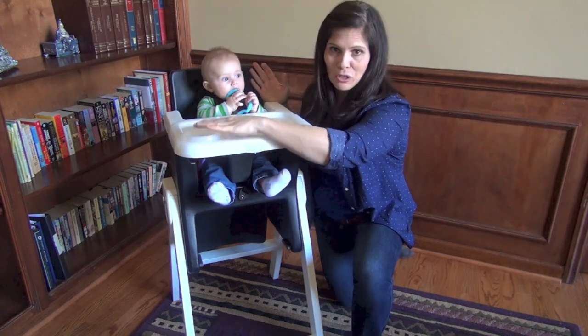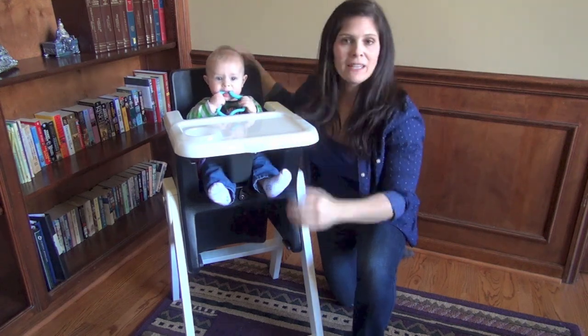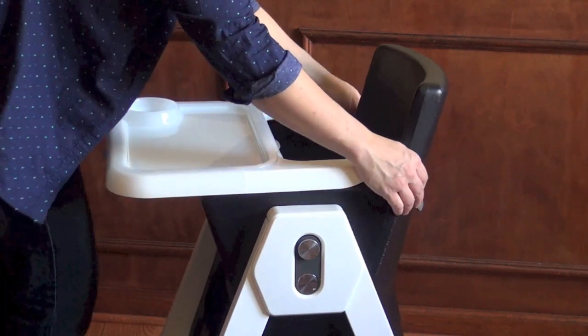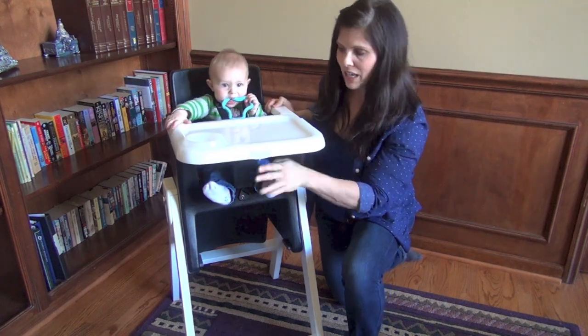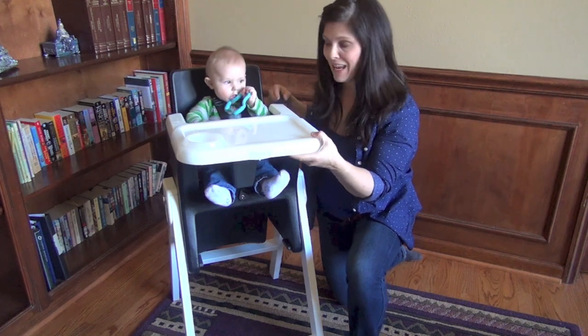Here's a nice big space. It's a non-adjustable tray. It snaps onto the back, and the reason they did that is because if it just slid on without snapping and your toddler got a hold of it with their toe, they could just push it right off. That's why you want to make sure it's snapped to the back.